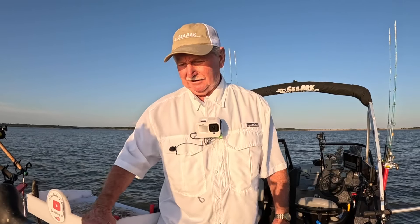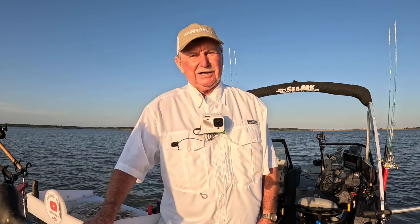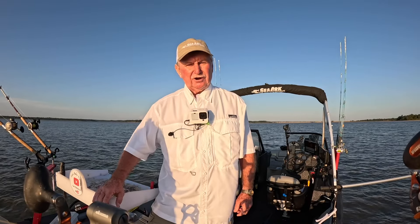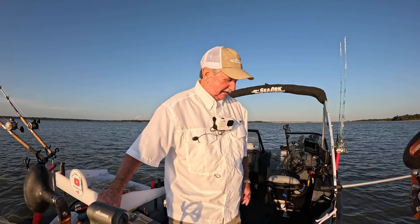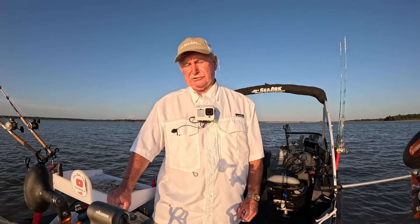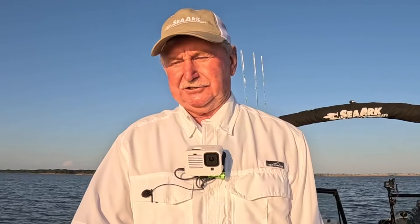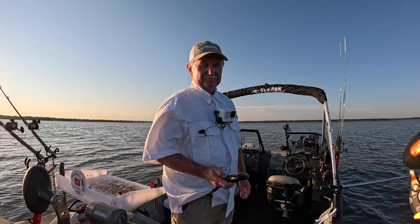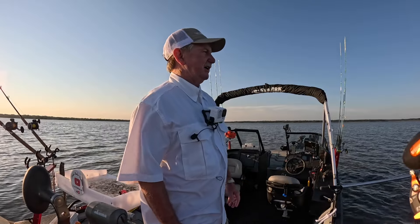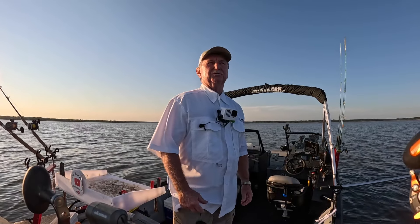We're just going to drag out across this flat. There's some little ditches and depressions and humps, and we're going to see what happens. I'm going to run four rods all on planer boards. I'm using a Santee Cooper style rig — got a float and a drag weight. I'm going to run two head pieces and two body chunks. Starting out at about 0.6 miles an hour, and we'll adjust from there.